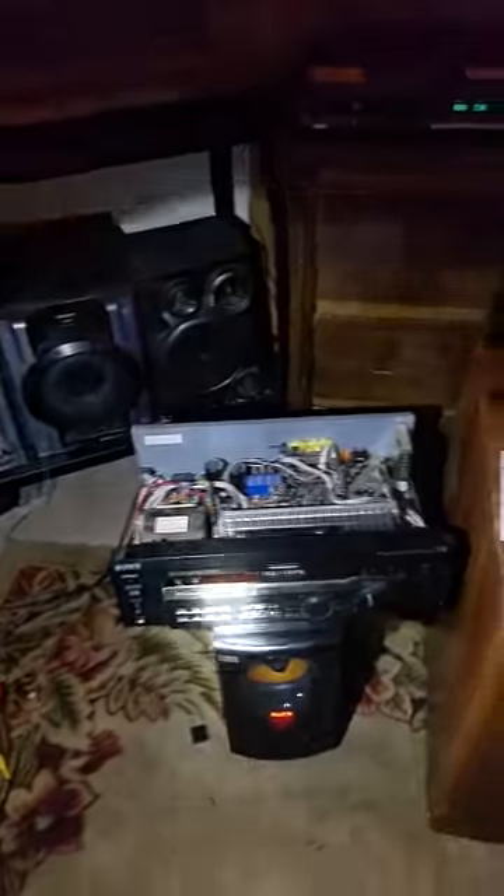Okay YouTube, this is Colt. I've been messing with this stupid home amplifier here for a while now. And if you're like me, you're broke, you ain't got no money to fix nothing, anything like that. I looked at all the videos on how to repair — it could be any kind. Mine's a Sony, it's a home amplifier.